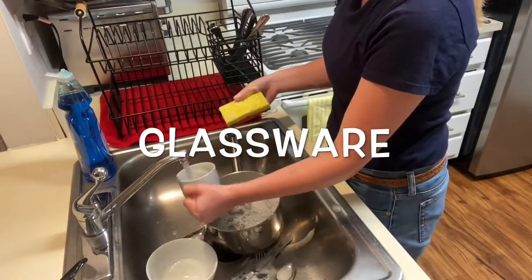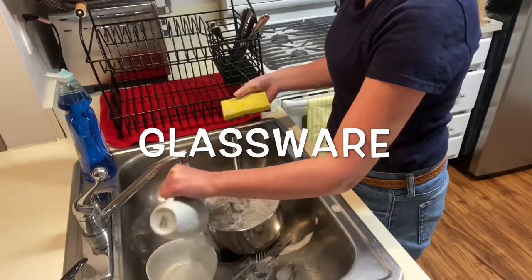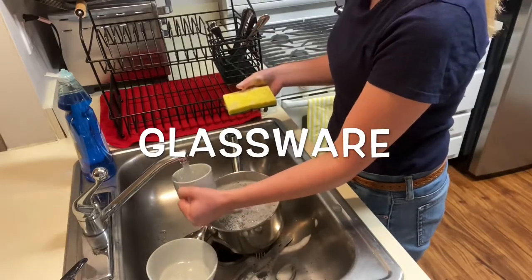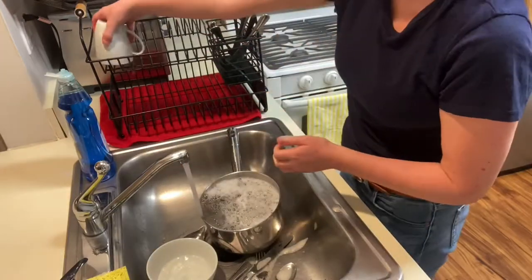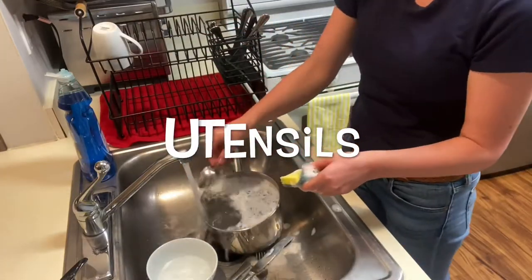There's an order to washing dishes. Start with glassware, which is cups and mugs. Next, wash utensils — so forks and knives.